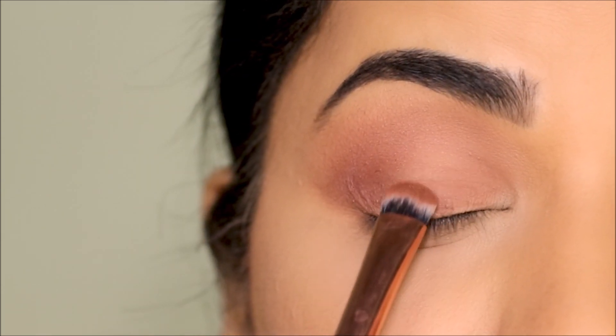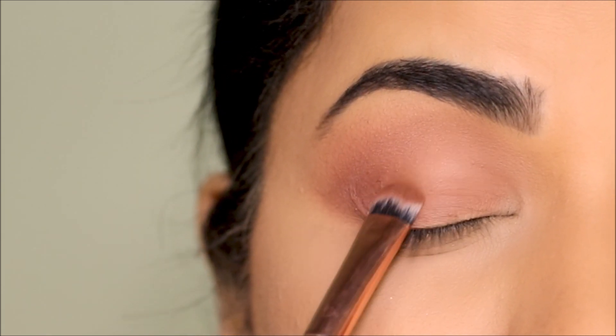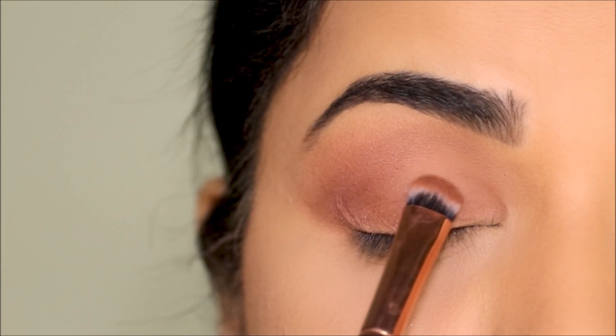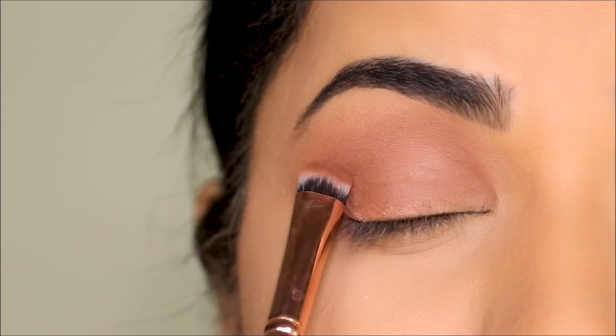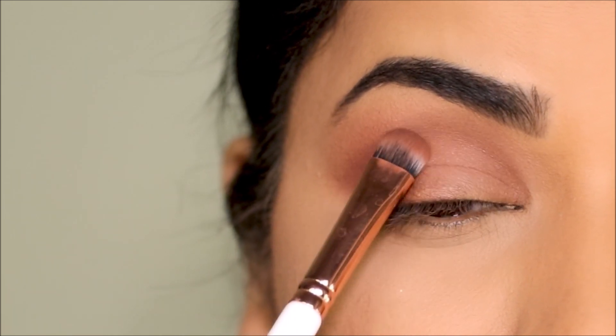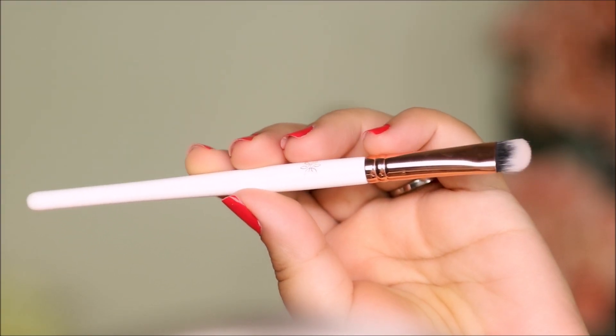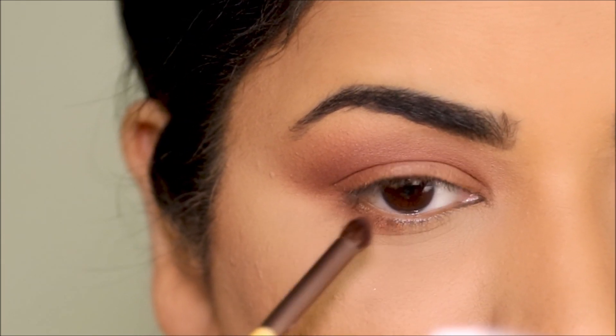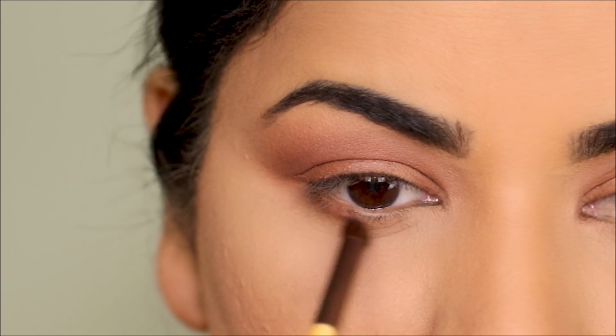Now I'm going to be using the same eyeshadow with a flat shader brush to fill in my lids. You can use any flat shader brush or apply it with your finger. The one I'm using is from Inna Mineral Cosmetics. I'm also applying the same eyeshadow in my lower lash line to smoke it out, using a bullet pencil brush.